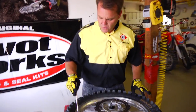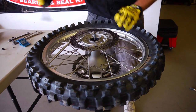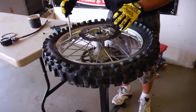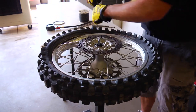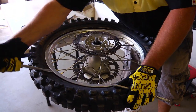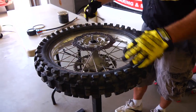Now the tire's all the way off the bead. I start about a quarter of the way or so away from the rim lock. Just get right under the tire with a spoon and I slide it right under the disc. Now here I'm just about an inch and a half, two inches away. Take my second one — you can get away with just two spoons, but if you have a third one it's a whole lot easier. Taking these bites about an inch and a half apart. Tire's off all the way one side.